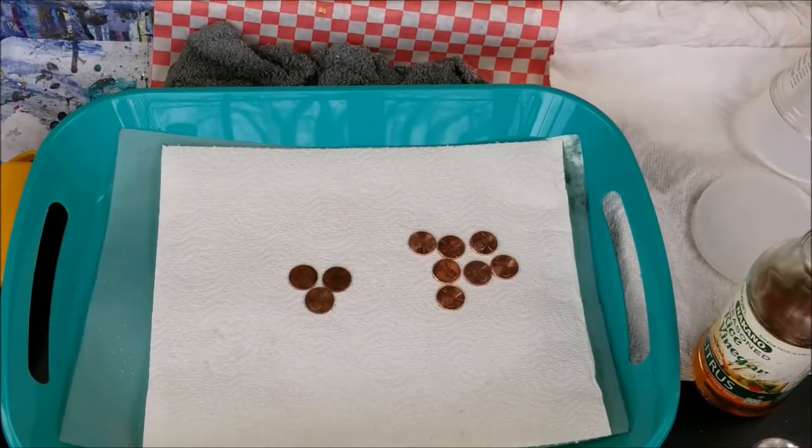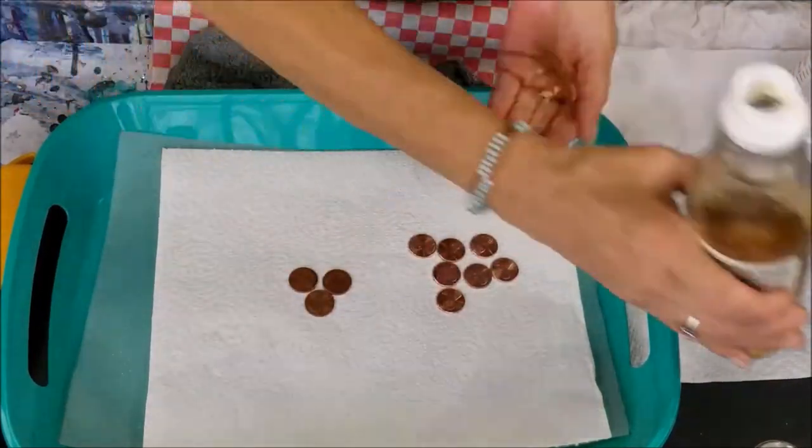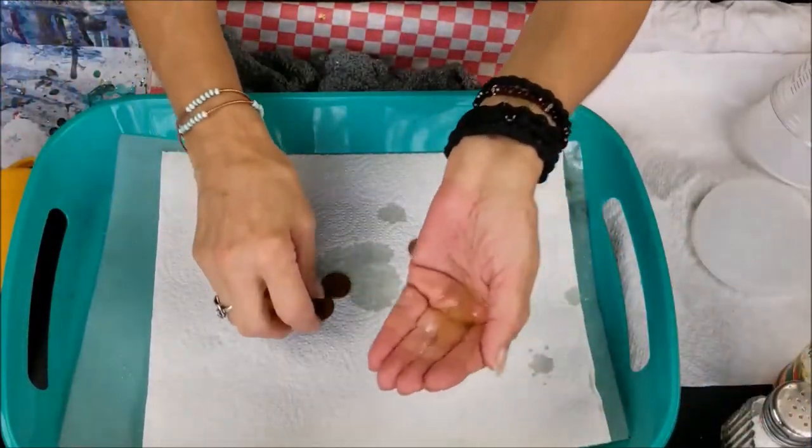Here's how to clean up your pennies for your art projects. I start with rice vinegar, but any vinegar will do. Put some in the palm of your hand with some salt — any salt will do — and take a penny.